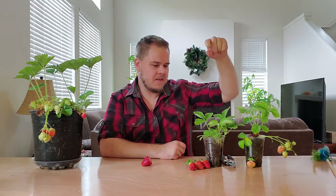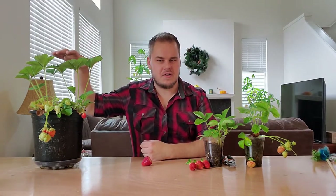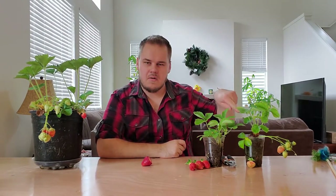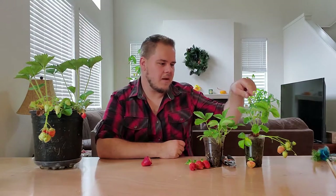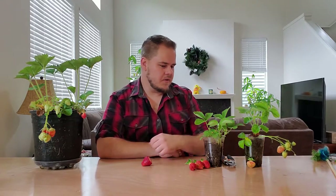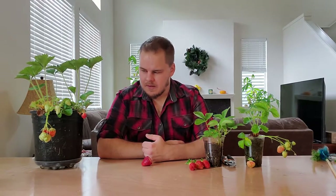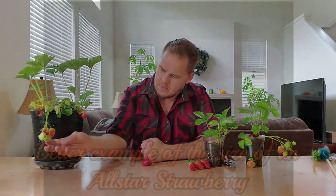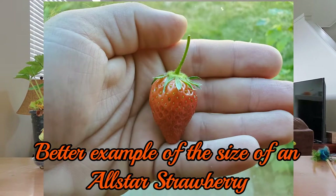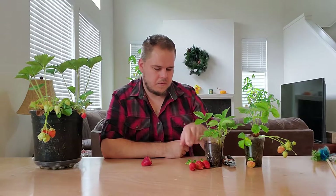For starters, we have a pineberry right here, this is my quinault, and then this is my all-star variety. These two are in small cups because they're my propagation cups — this is not really how I normally grow the fruit. I grow them all in containers, as a lot of you will know. The all-star strawberries seem to be a little bit on the smaller side, which seems to be pretty common for that variety.